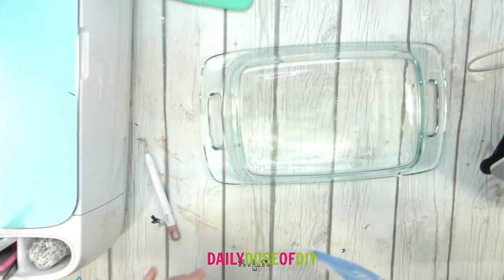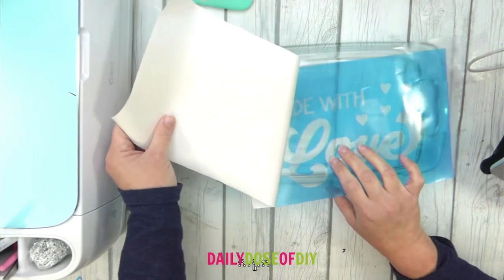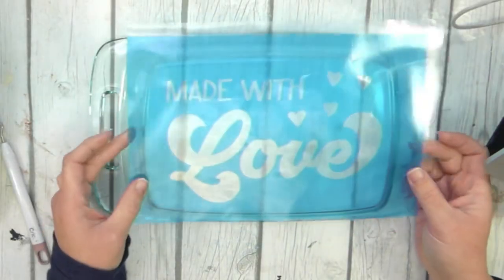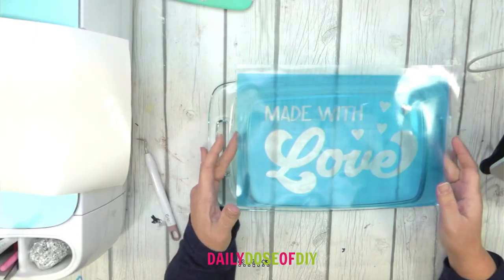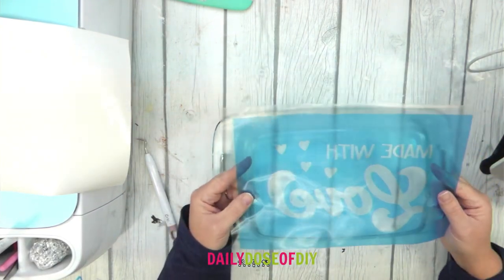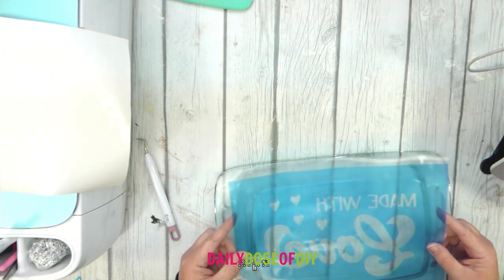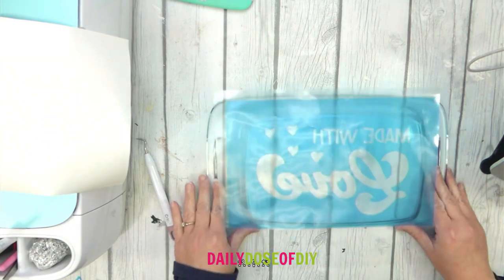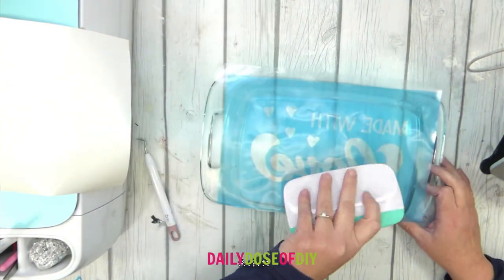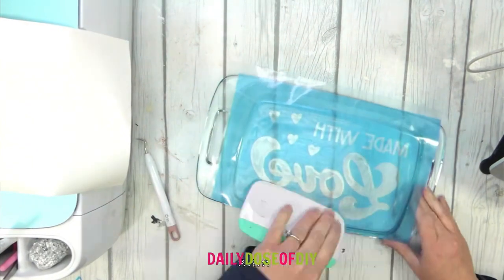Make sure your casserole dish is clean and dry before you stencil it. I'm going to remove the paper backing from our stencil — make sure all the insides of your letters and all the pieces stay in. Unlike vinyl on other surfaces, glass will stick pretty quickly, so I'm going to pull the backing down a bit so I can see better. Once it's down it's going to stay stuck, so I just eyeball it and line it up. You could also remove half the tape at a time to center it if you want it perfectly straight.